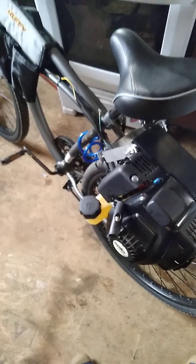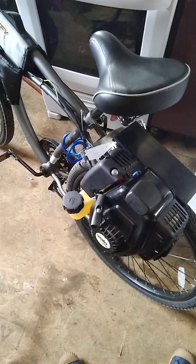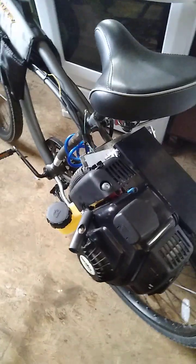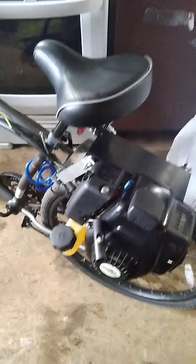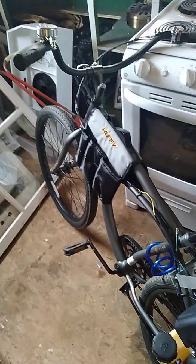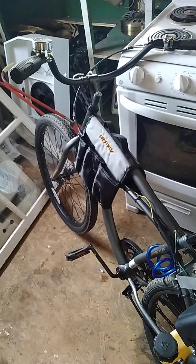Hello everyone, this is Lucas with the Staton friction drive with a Solo type 142 two-stroke engine. This is a motorized bicycle kit that I ordered from Staton Inc in the United States, and I live in Canada.